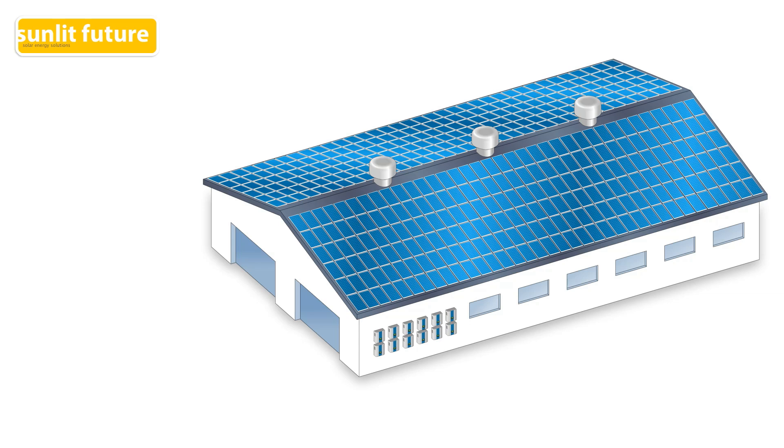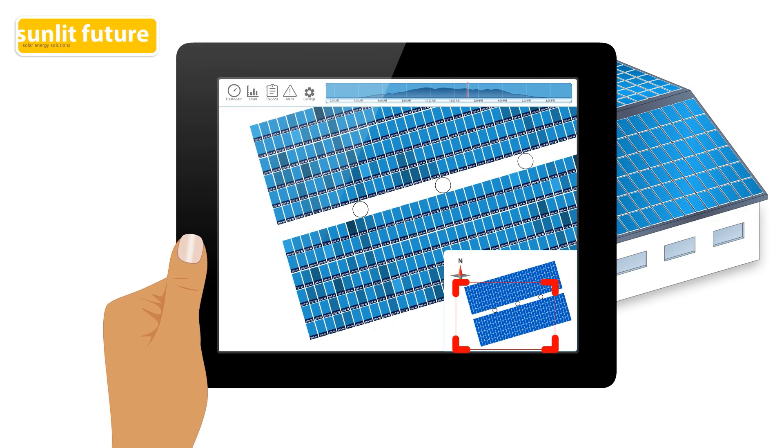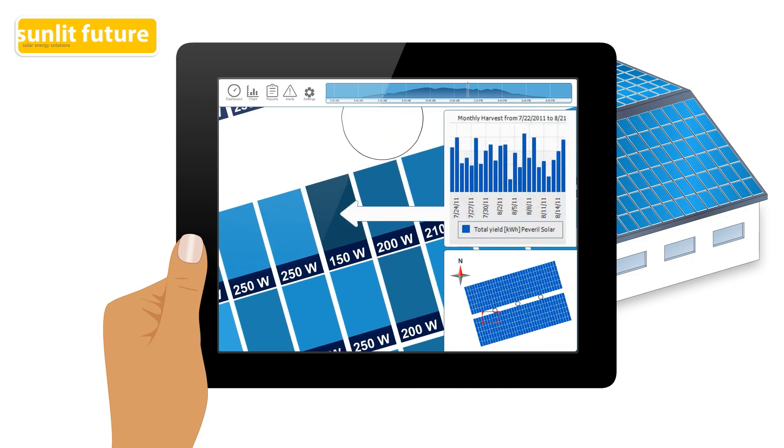Micro-inverters and power optimizers are also referred to as module-level power electronics, or MLPEs. A great benefit of systems with MLPEs is that the performance of each panel can be monitored individually. The performance of each panel is sent to a database and authorized people can log in to a website to view the status of the system. This is a great benefit for maintenance workers, who can remotely analyze the problem and come to the site prepared to perform the maintenance.